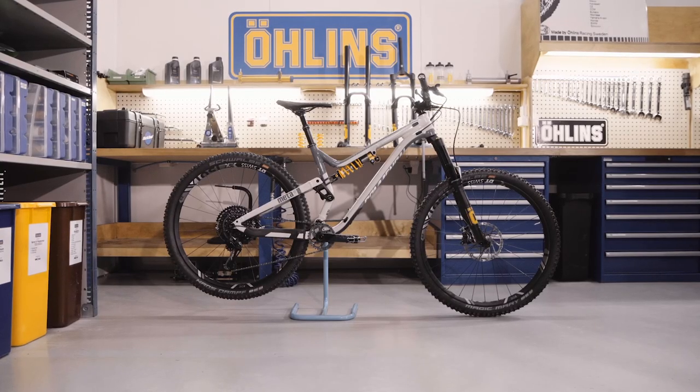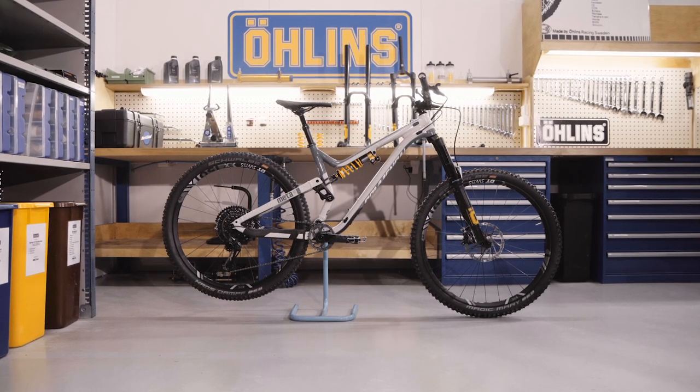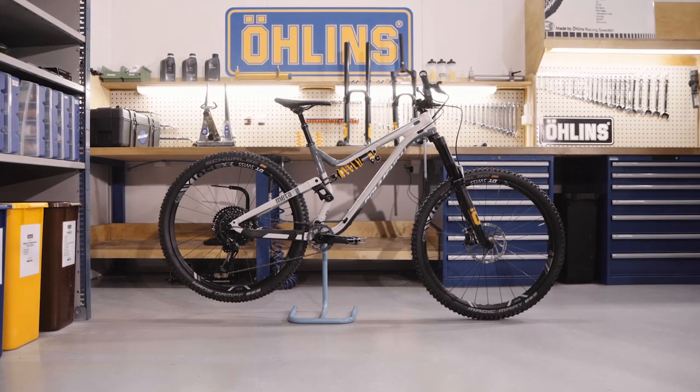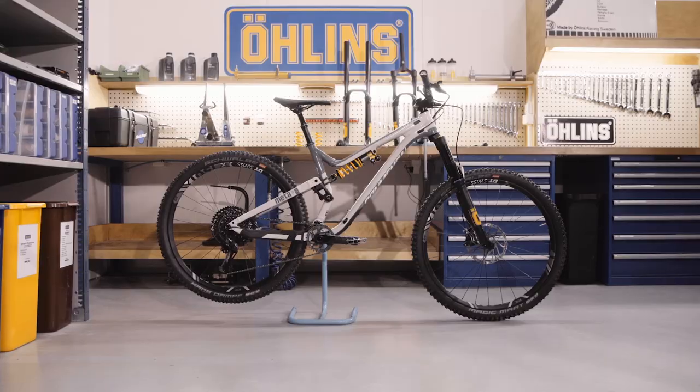You will find the spring recommendations in the manual. You can also get an individual recommendation for many bike models by using the performance suspension guide at olins.com.